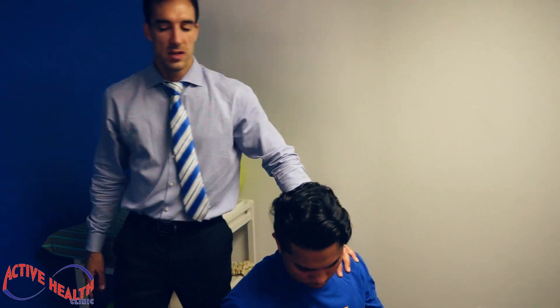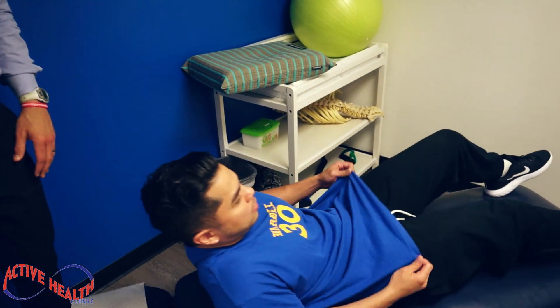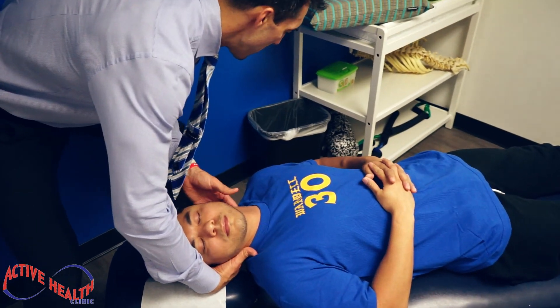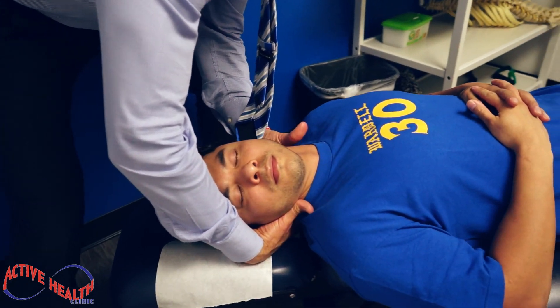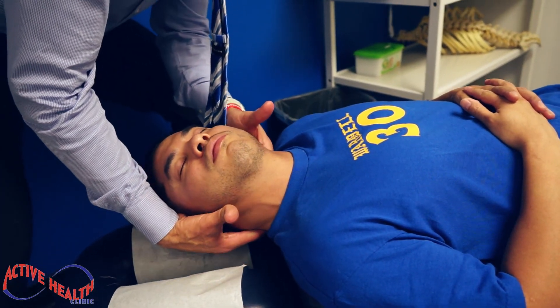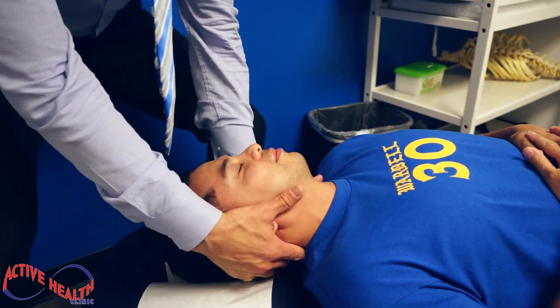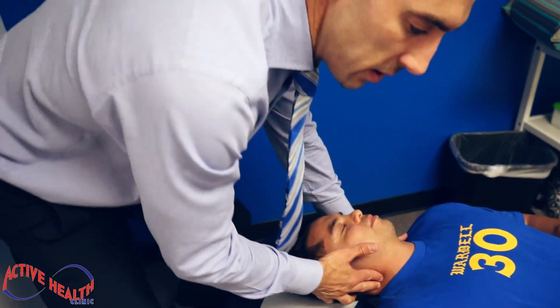Now we're gonna have him on his back. We're going to align that upper thoracic, upper back area. Breathe in — all the way out. These nerves go to the shoulder. We've got a little bit of movement there — wasn't a huge release.